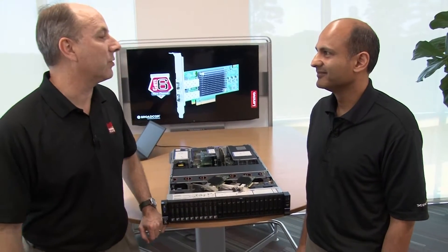Hello again, my name is David Watts from Lenovo Press, and I have with me today Hamil Perot from Emulex. So Hamil, tell me about what we're going to be covering here in this video.